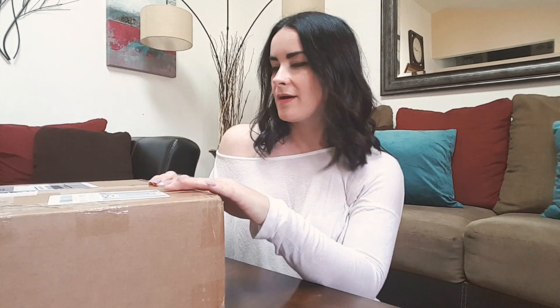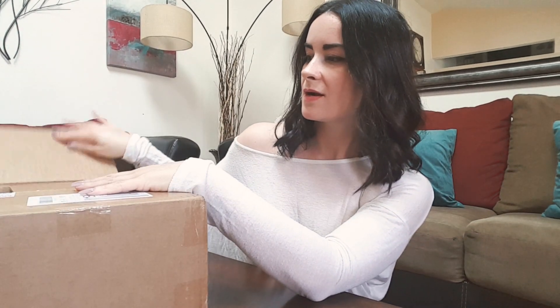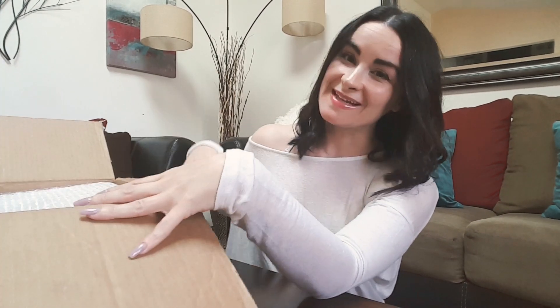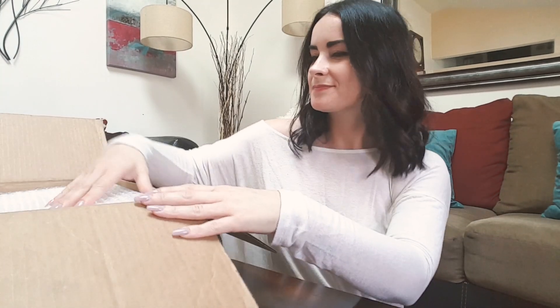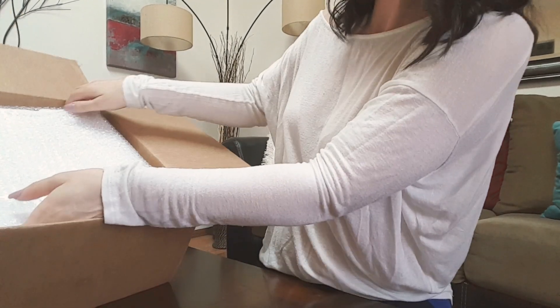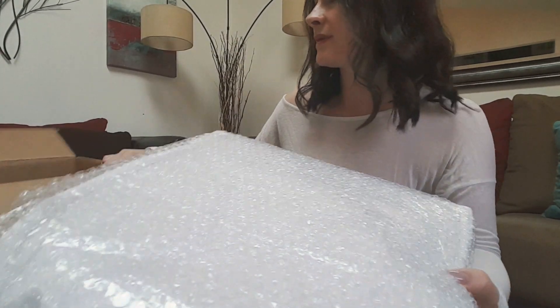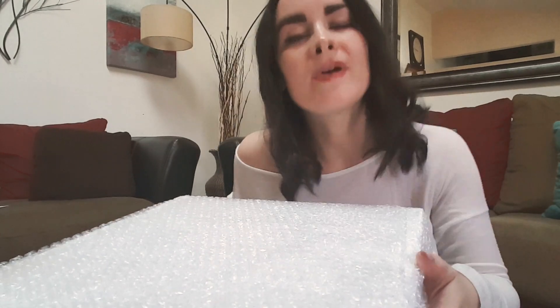Hey everyone, I know it's been a while since I posted. I have been looking for a summer purse, so I ordered a Coach bag and hopefully it will work for all my outfits during the summer. Let's open this baby — I got a neutral color. I'm just so excited, I love Coach! I ordered this off Amazon, of course.